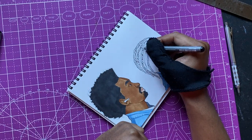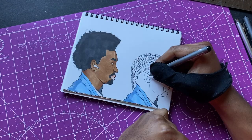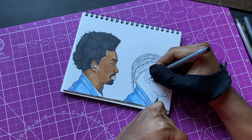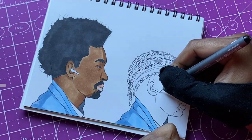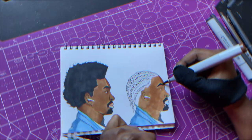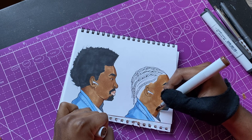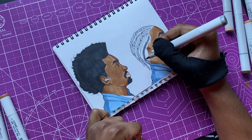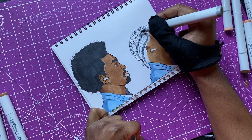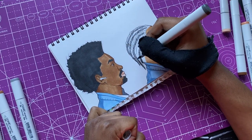I end up trying different hairstyles I probably normally wouldn't do, so I do like doing these videos a lot. Let me get my earpods added in real quick before I move on to the coloring. I'm coloring up now.